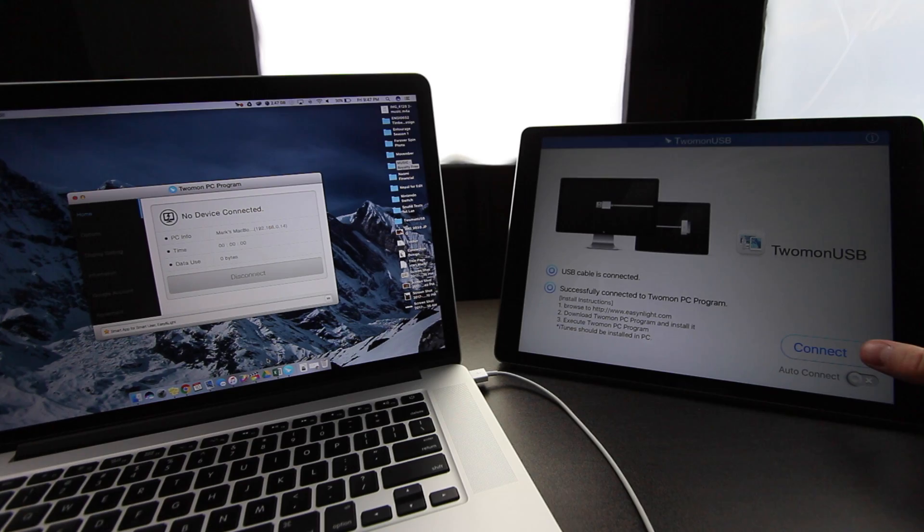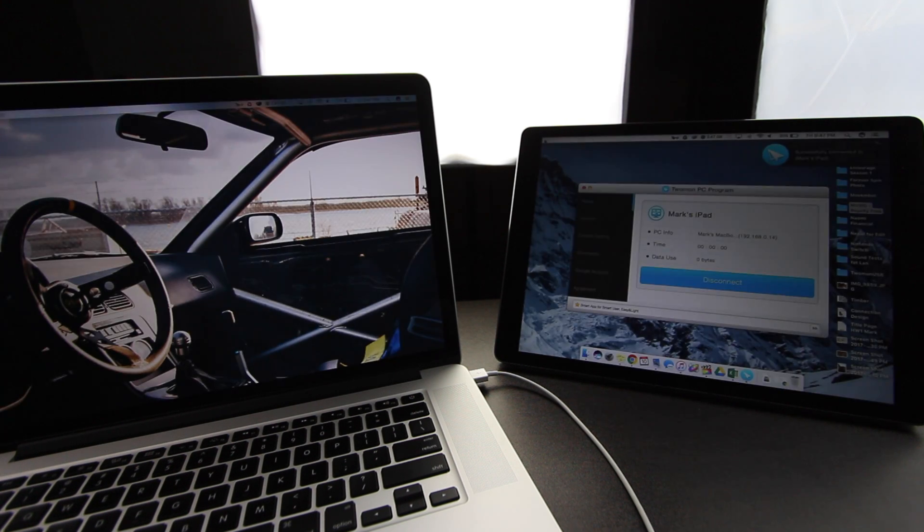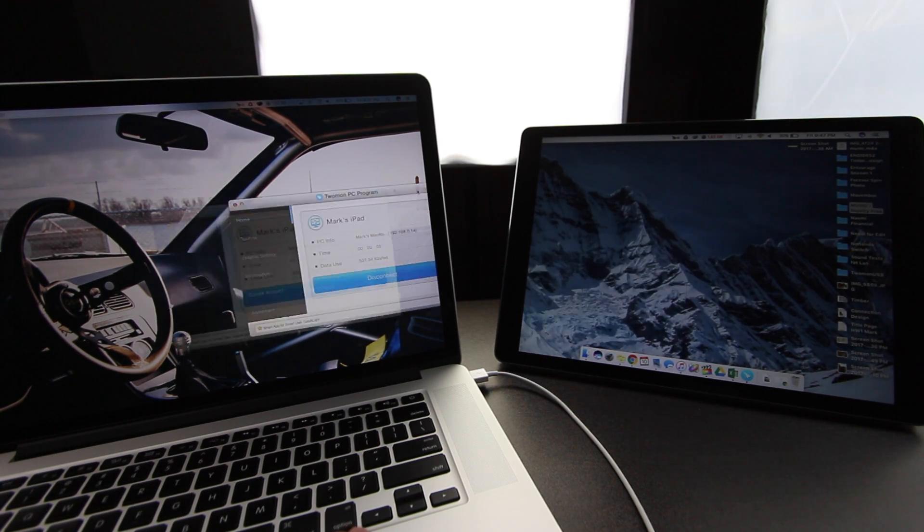Moment of truth — plugs in, hit Connect. We're running and everything seems to be working fine. Let's check the lag... Wow, there is none. This is really quick. Let's see if I can drag it over — that's nice, that's really good.